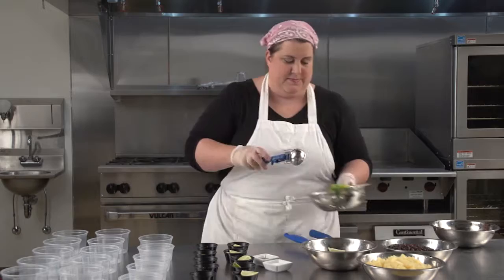Next, I'll measure the rest of the ingredients using the quarter cup portion scoop. Be sure to wash the portion scoop in between each ingredient or use a new one each time. I'm going to scoop two scoops of green bell pepper per container and four scoops each of the black beans and the pineapple.